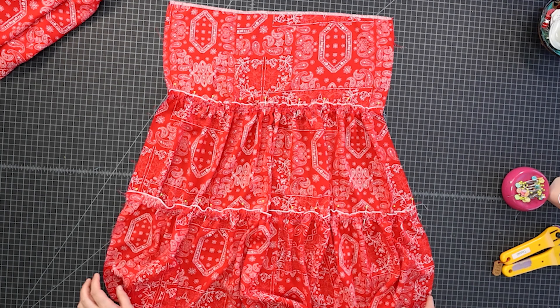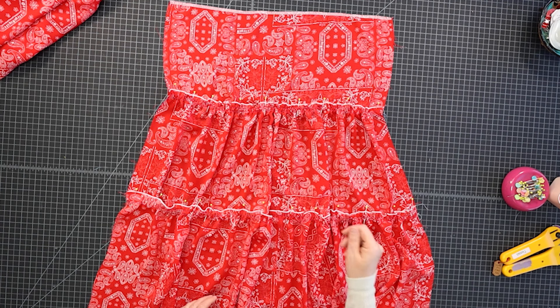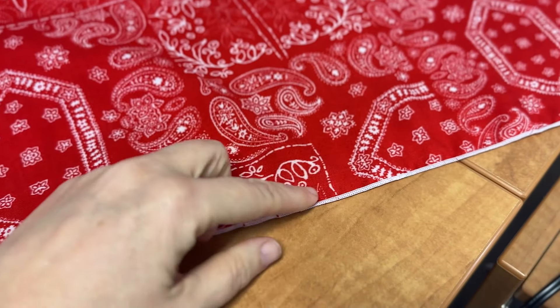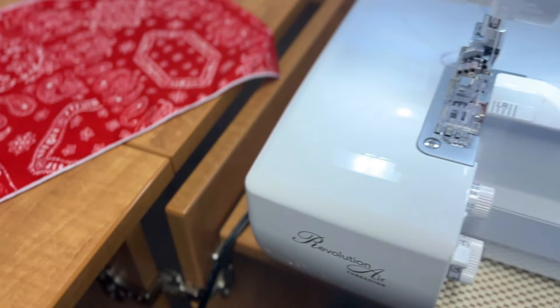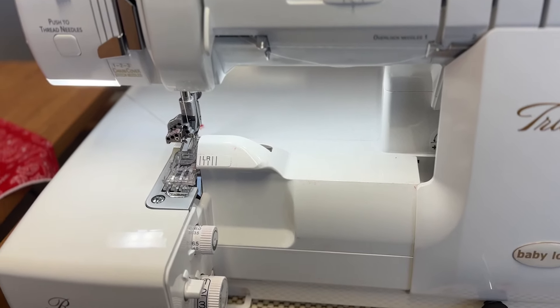Once you have those seams finished how you want them, I'll include a quick video on my settings that I use to get a rolled hem. If you're wondering how to get this nice rolled edge stitch on your serger, I'll show you what I do for my Baby Lock Triumph. I think all Baby Locks are probably about the same.